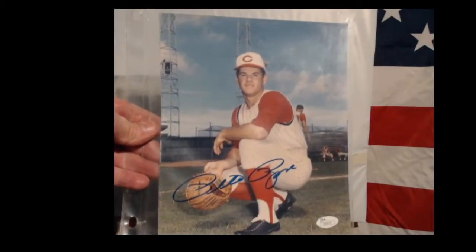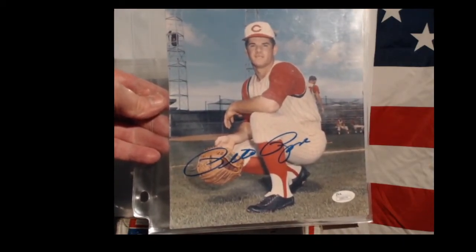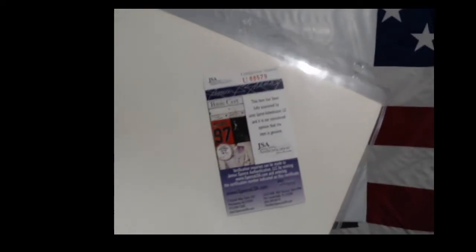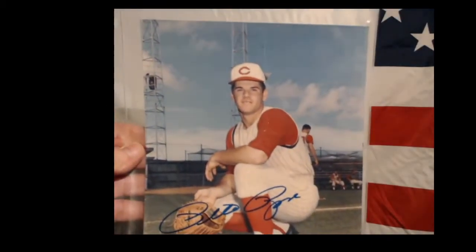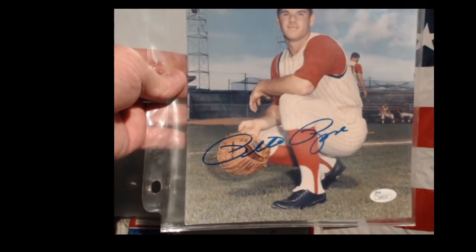Does anybody recognize this feller? Pete Rose! Mr. Pete Rose - that's an autograph. That's a professional baseball photograph and it has the official mark on it as a real thing, and there's another piece of certification on the back that says this is a real piece of sports memorabilia signed by the feller whose face and shoes are on it.